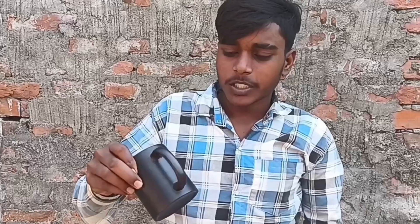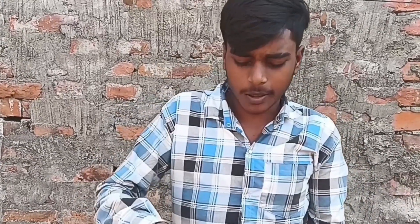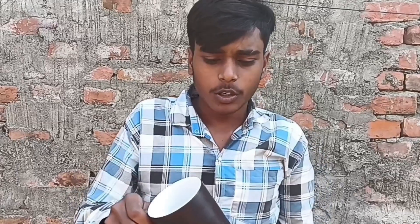I'm going to show you some hot tea. I'm going to show you some photos and some images that I've made. It's the name of the Magic Cup.